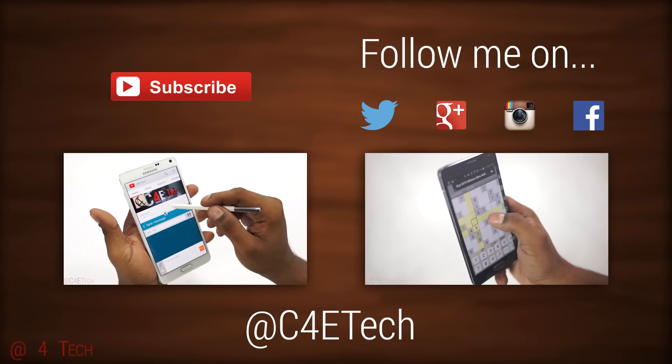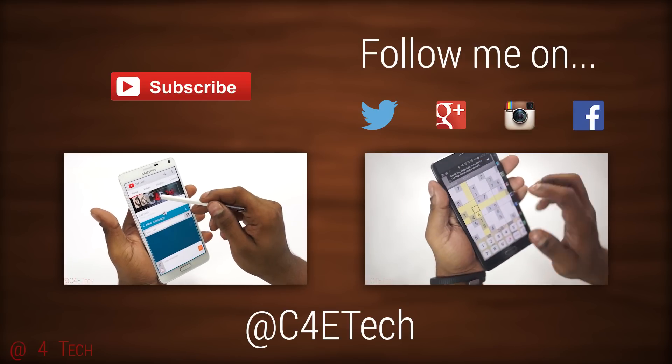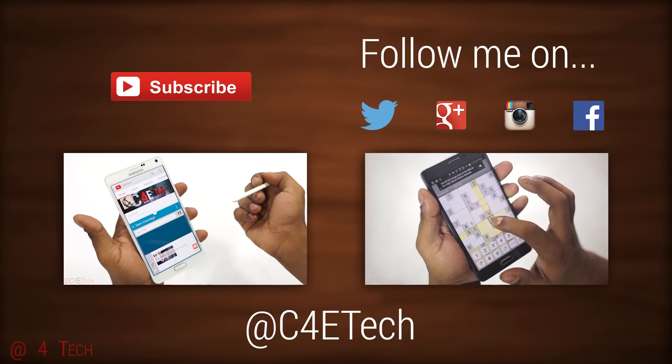Thanks a lot for watching. Till next time, this is Ash from C4ETech signing off — you guys have a great day, bye bye.